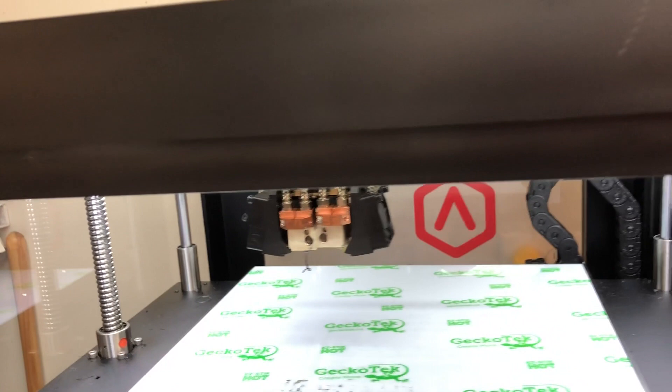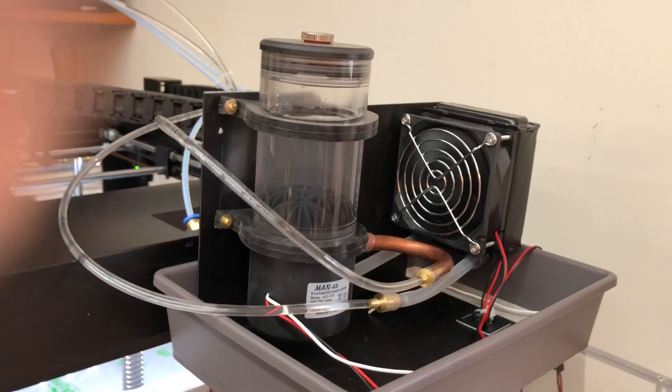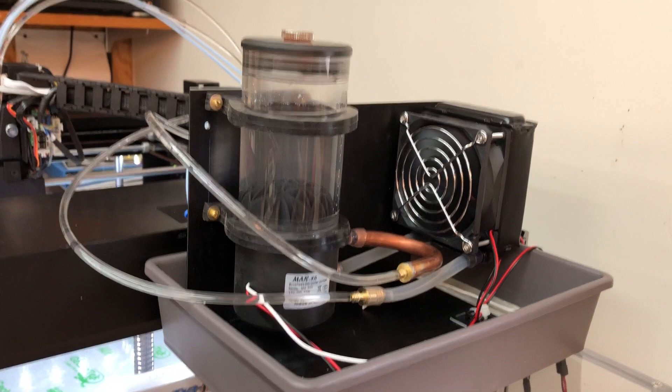The cooling is provided by a small pump and radiator. You can see the water tubes coming back. This is based on a kit from E3D — they supply the pump and the little radiator with a fan.